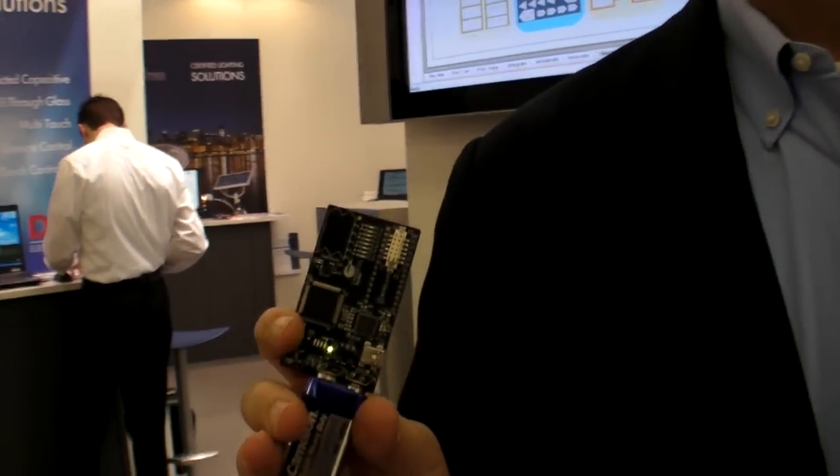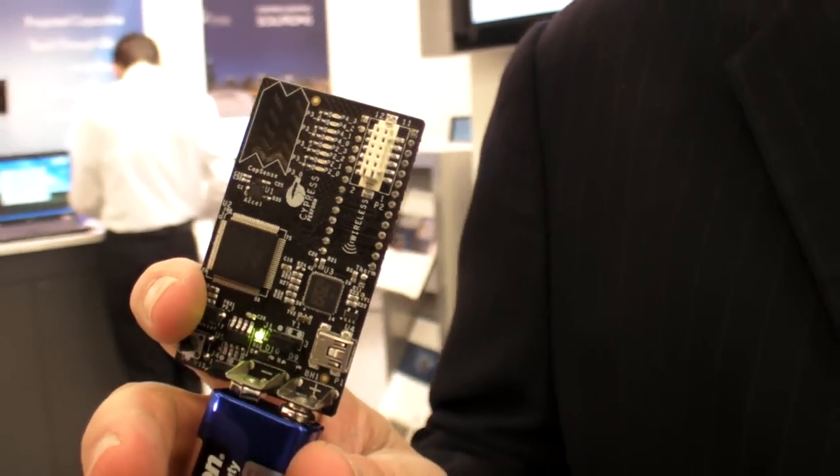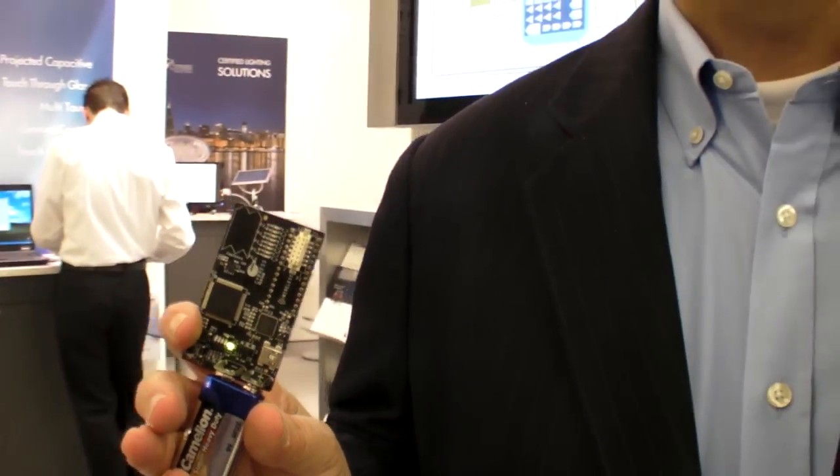We're at Cypress Semiconductor here at Embedded World 2011, and you have a new Cortex M3 processor that you're going to launch, right? Yes. So what is that? It's called PSOC5. It's a combination of the ARM Cortex M3 along with programmable digital and programmable analog modules.